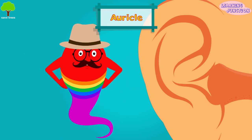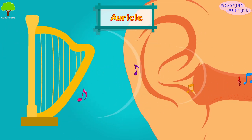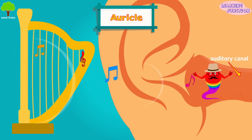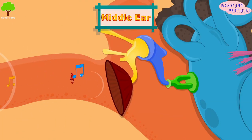The auricle is the visible part which acts like a funnel to catch sound waves. It collects the sound waves and directs them to the auditory canal, carrying them towards the middle ear.